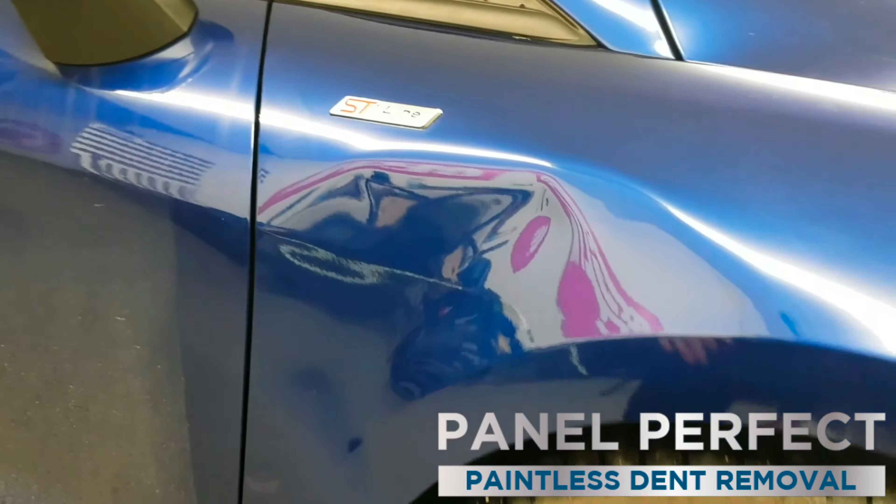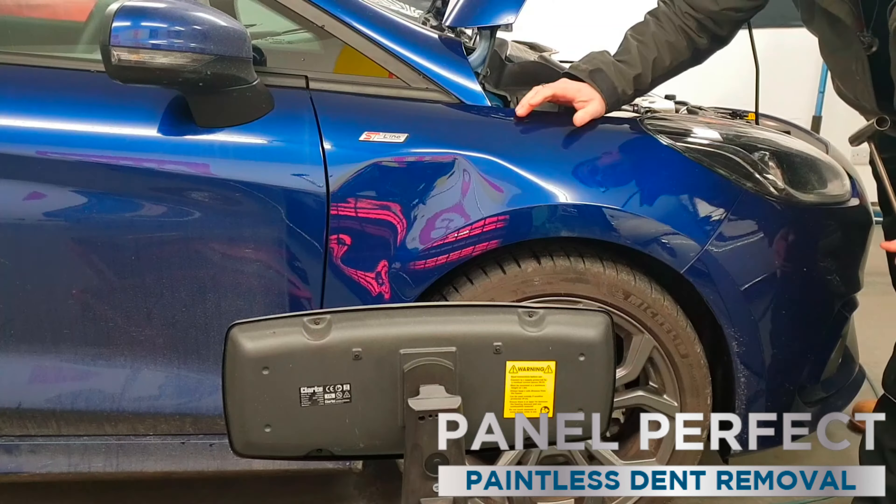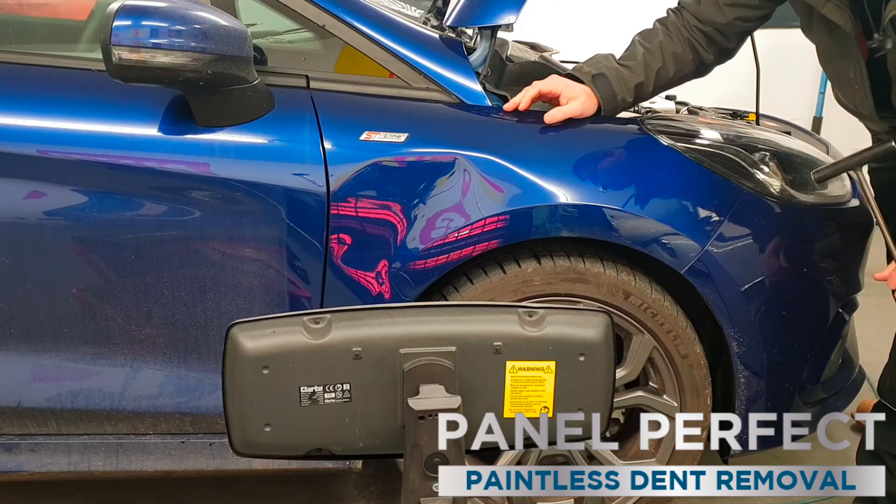A lot of people say to me that dents will pop out. A lot of this probably will pop out for the most part. There will definitely be something left, but I will do the initial glue pull on it and show you what will pull out, and then I will have to get in there with the tools and finish it up afterwards. I'll do the initial repair — the easy part — and then show you what's left and how we'll deal with that.